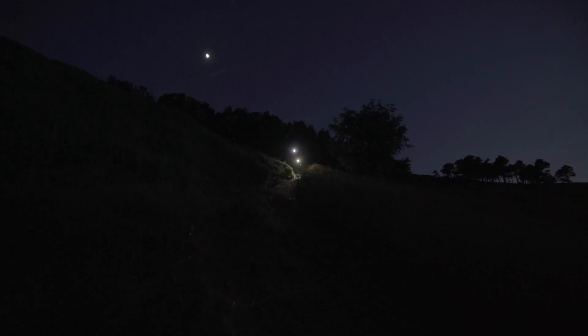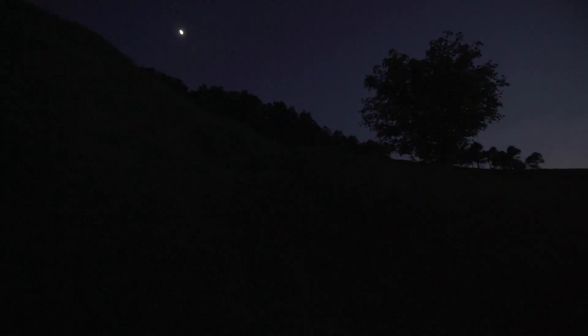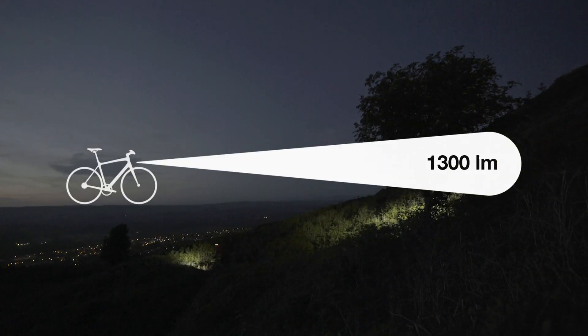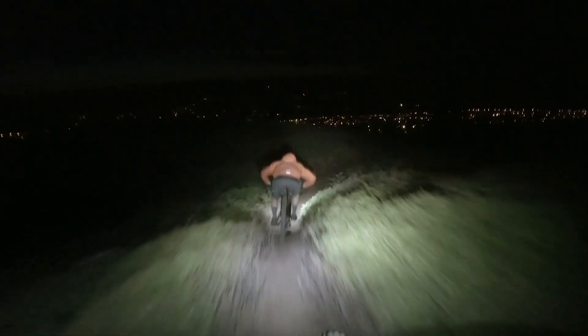After all, riding your bike at night is an awesome experience — much better than fussing with the details before the ride. The ION Pro RT packs a ton of power in a compact package. With 1300 lumen output in high mode, it is bright enough to light up any trail with the confidence to tackle at speed.